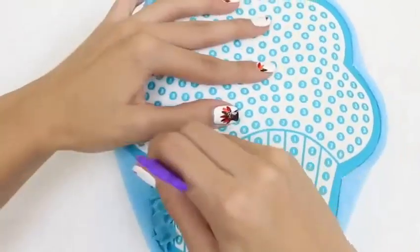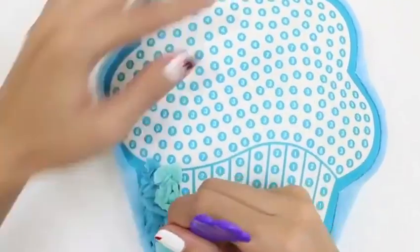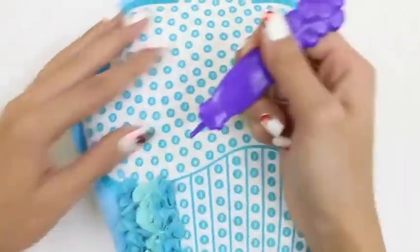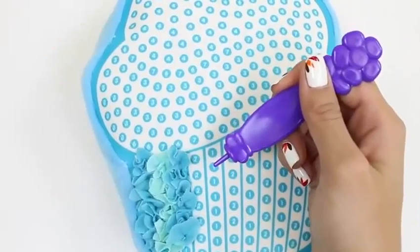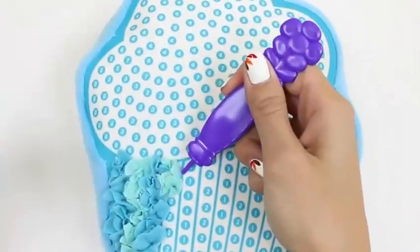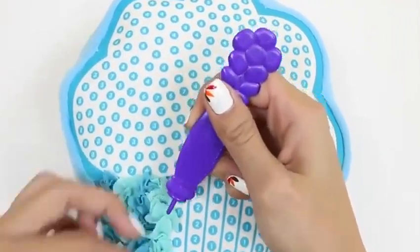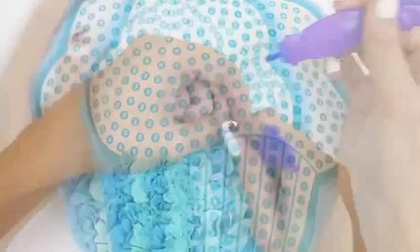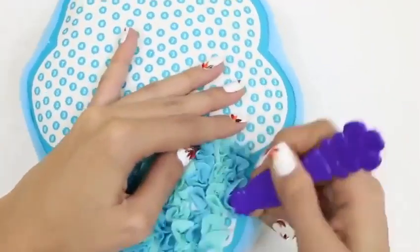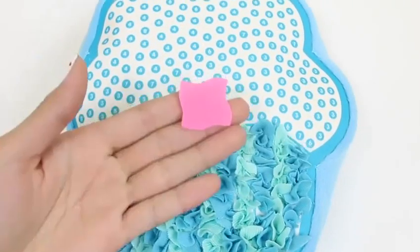Here's number two. I just love this color! It's so pretty! We just continue doing number one and two, alternating colors like this. Phew! We're all done!